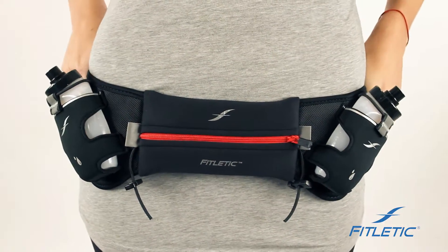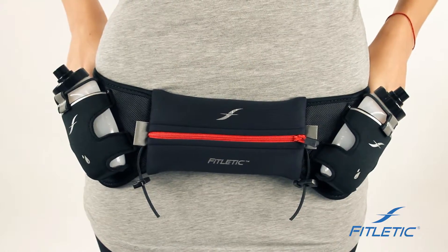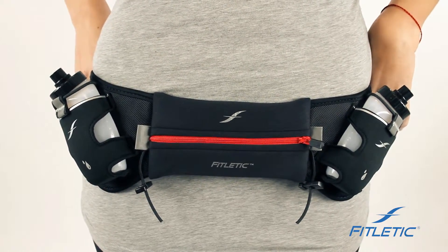This is our hydration belt. Our hydration belts come in a 12 ounce and a 16 ounce option, depending on how much water you want to carry with you on your journey.